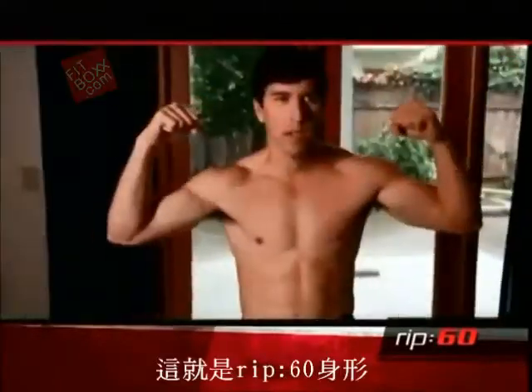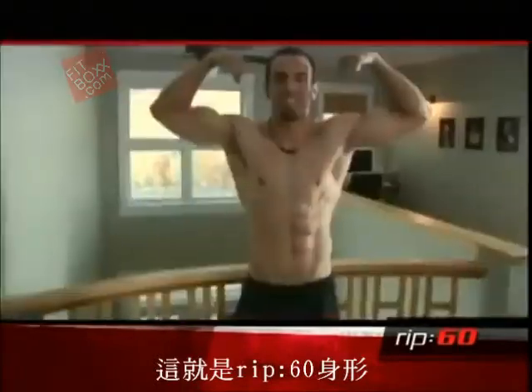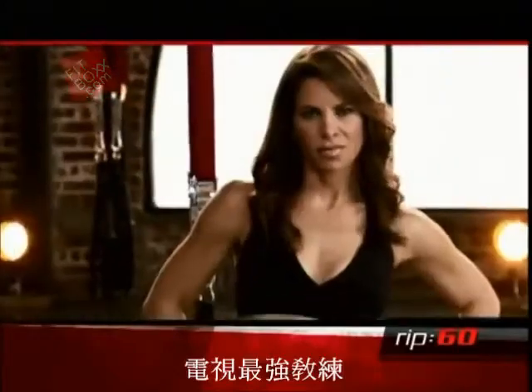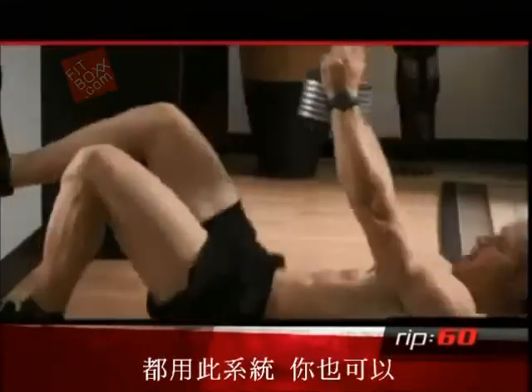This is a Rip 60 body. This is a Rip 60 body. TV's toughest trainer and the pound-for-pound best MMA fighter use this system, and so can you.